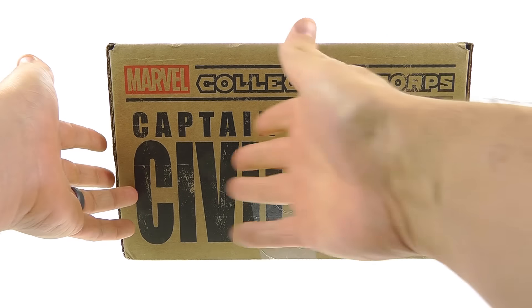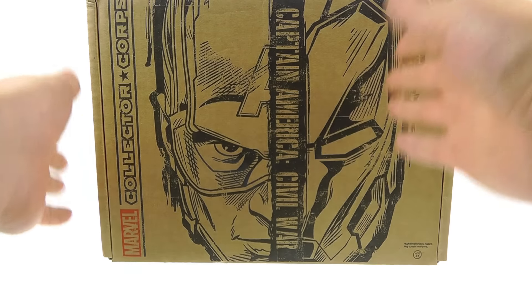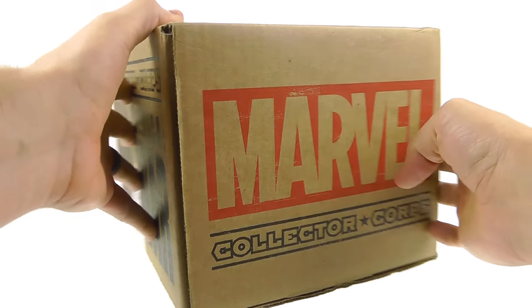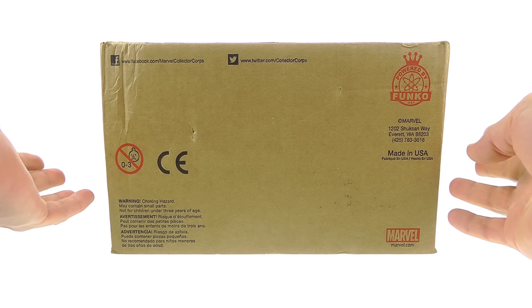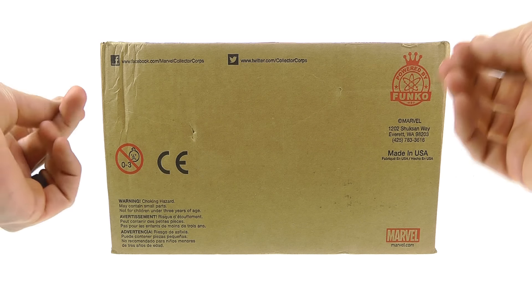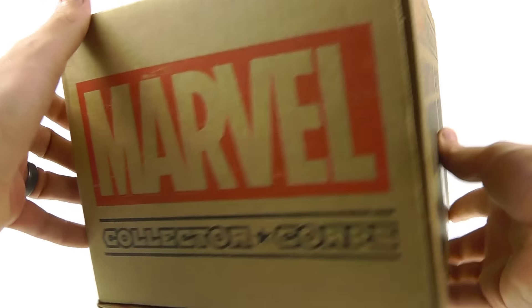With mystery boxes you don't really know what you're getting. You know the theme — you've got the Captain America thing right there on the top. There's a really cool split image of Captain America and Iron Man. On the sides you've got the Marvel logo, and on the back there's contact information including their Facebook page at facebook.com/marvelcollectorcorps and Twitter at twitter.com/collectorcorps. As always it's powered by Funko.